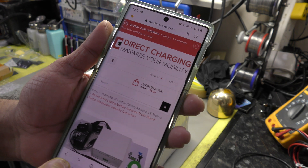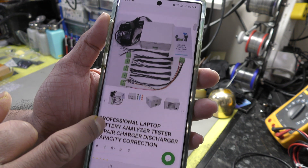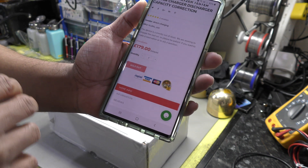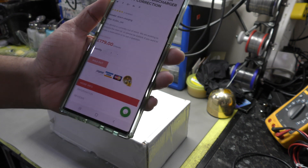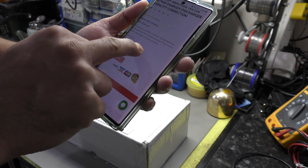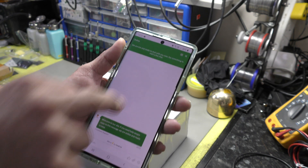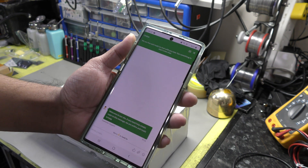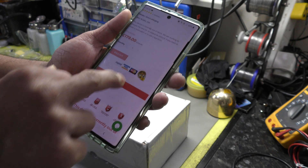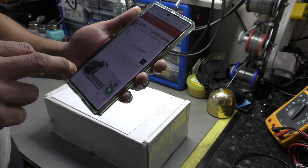So this is his website. It is sold out at the moment because he's unexpectedly received quite a lot of orders, so anybody ordering should be on a back order. He did mention sending him an email, so you're better off having a chat with him through there. He's got loads more stuff on the website as well.